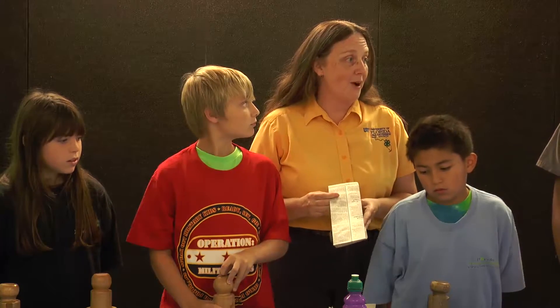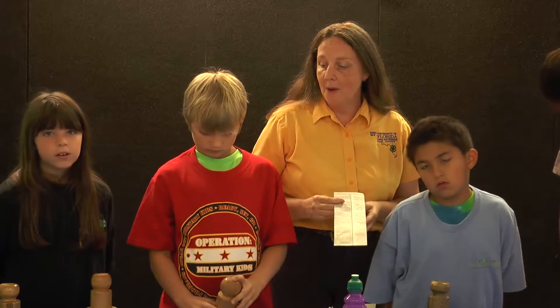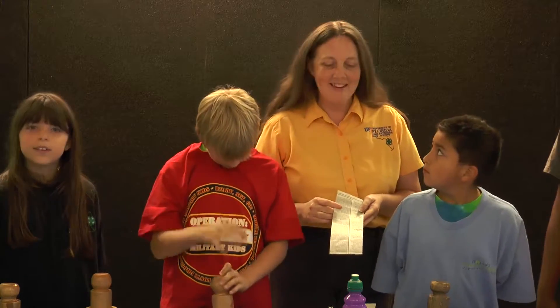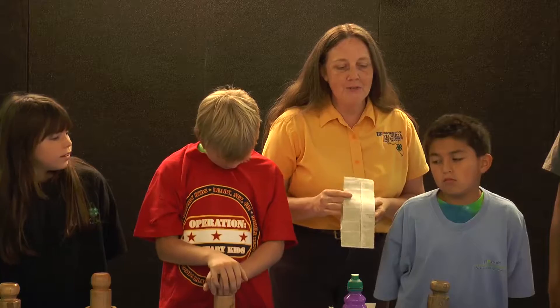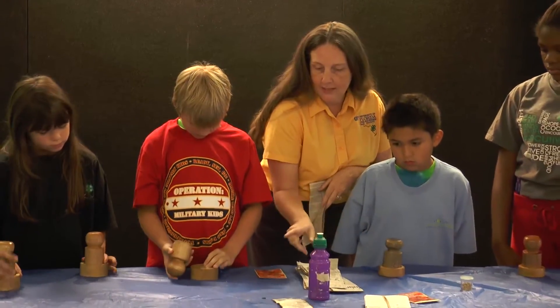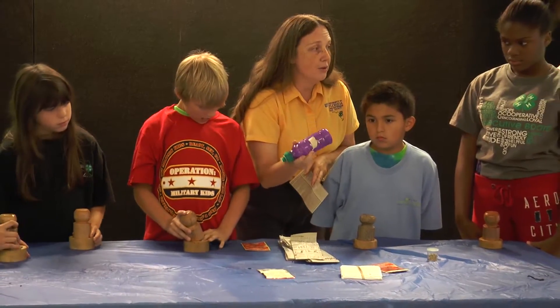Today we want to do a 4-H recycling project and we're gonna make pots out of newspaper. What we're gonna do first is you can either have a commercial pot maker like you guys have here, or even a bottle will work fine.